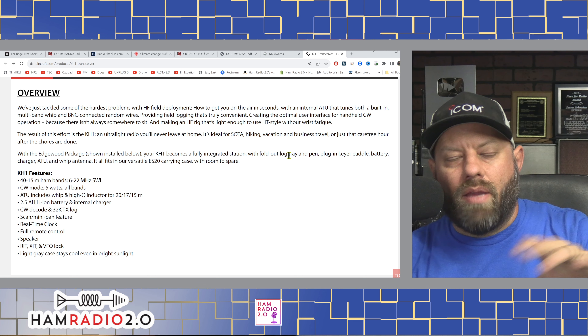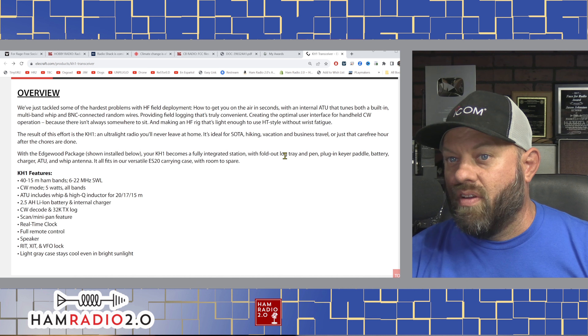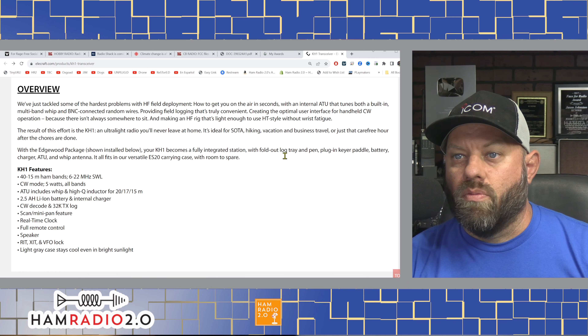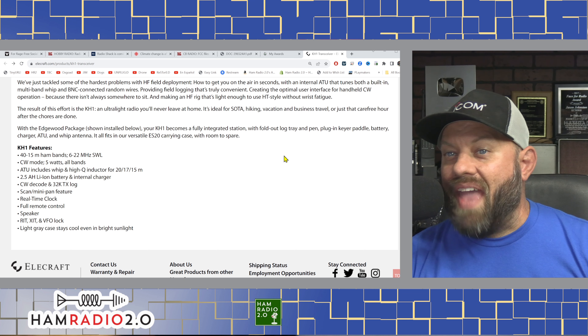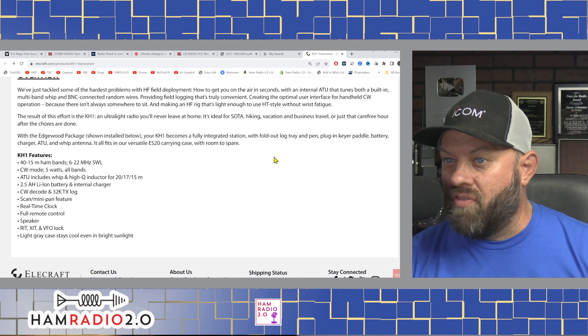Overview: they tackled some of the hardest problems in HF field deployment — how to get on the air in seconds with an internal ATU, built-in multiband whip, and BNC connector for random wires. Providing field logging that's truly convenient — it comes with a little book thing you can write paper logs in. Creating the optimal user interface for handheld CW operation, because there isn't always somewhere to sit. So it's CW only. The result is the KH1, an ultralight radio you'll never leave at home.